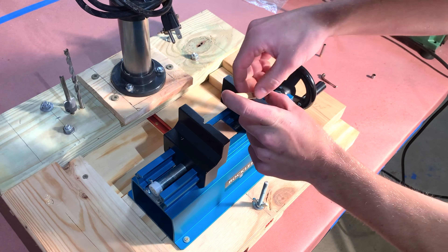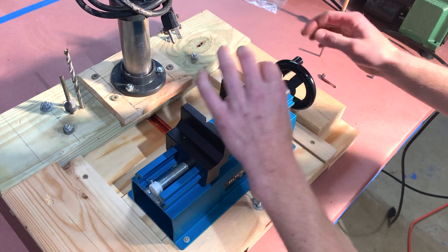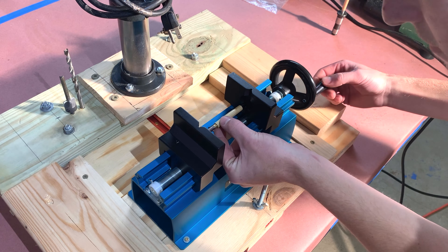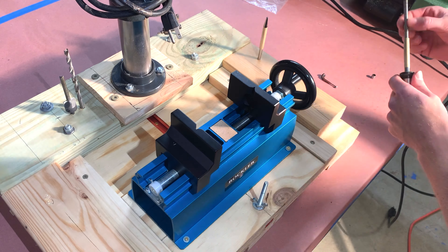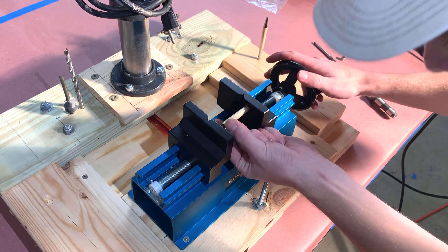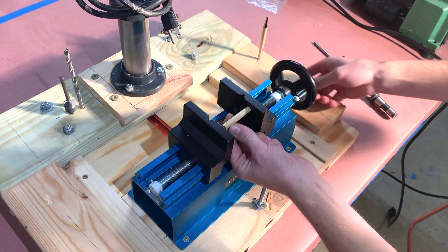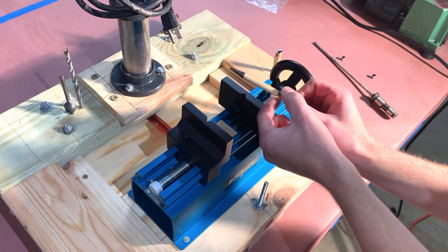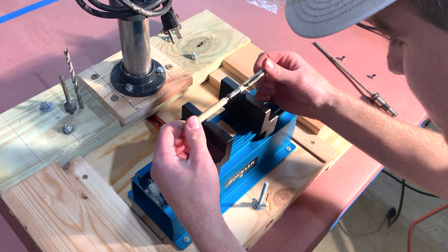Press the tip into the end of one of the blanks. Press the twisting mechanism into the opposite end of that blank — do not overpress, as this will result in the ink always being out of the pen even when retracted, and if pressed in too far, there is no going back. Press the cap with the clip into the butt end of the other blank. Slide the band over the exposed twisting mechanism and screw in the ink. Align the grain and press the two halves together by hand.